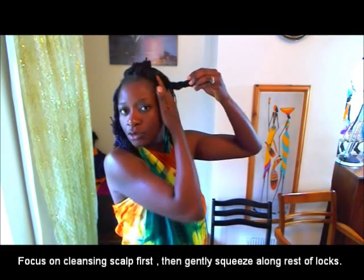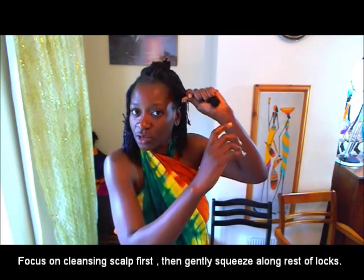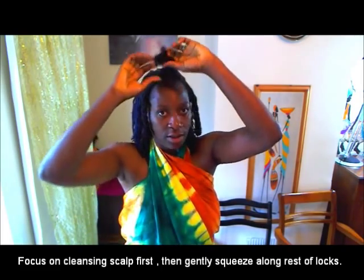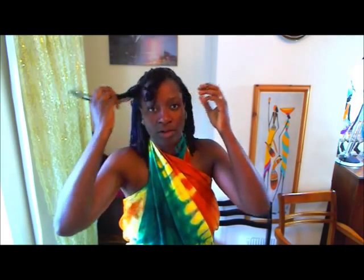Band the sections so you can wash underneath. Once you've washed the base, squeeze, squeeze — once you wash the base, then wash the braided section — squeeze, squeeze, squeeze. You squeeze rather than rub so you don't disturb the locks.